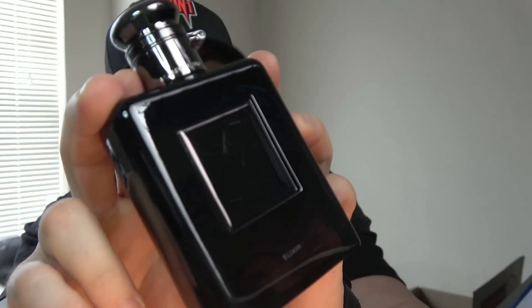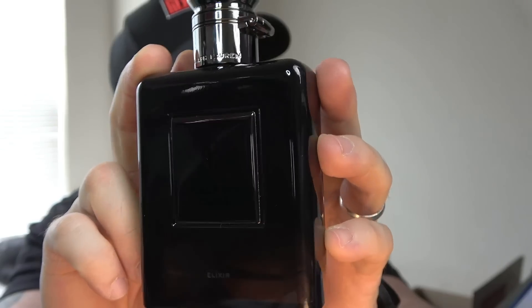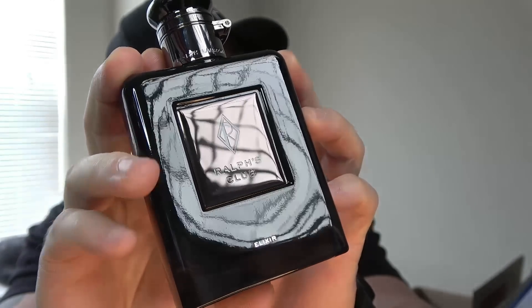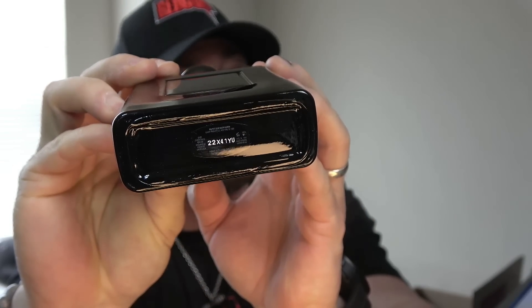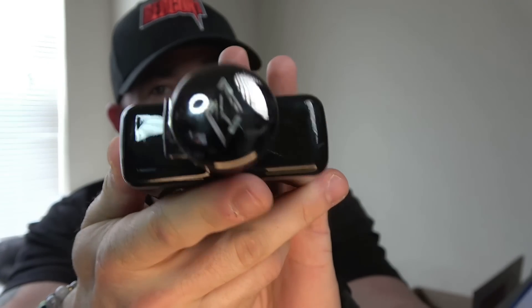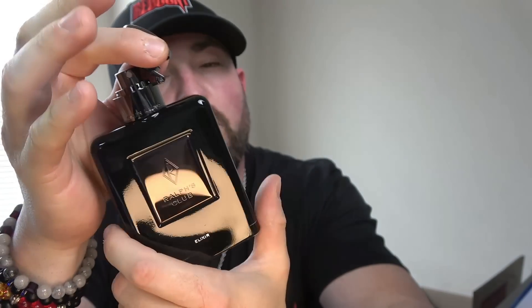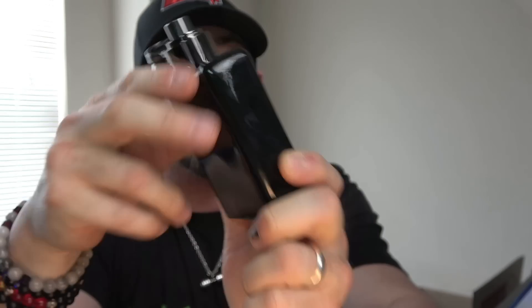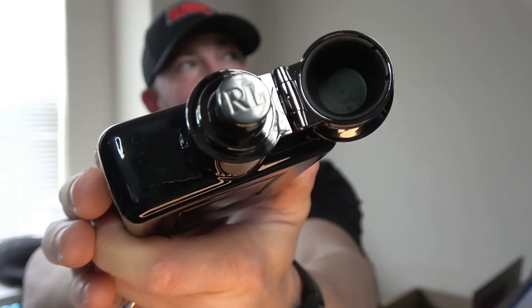As far as the bottle, this is a bit of a fingerprint magnet — very deep, dark, smoked tone, but glossy at the same time. Says Elixir at the bottom. Has this Ralph's Club plaque as a plate in the middle. Batch code on the bottom, logo on top. The cap isn't the strongest and will pop open, but it's kind of a Zippo style with Ralph Lauren going around. And it is a really good atomizer, with the RL on top of the atomizer as well.